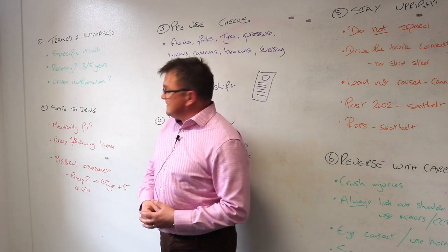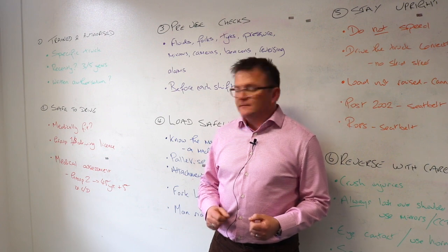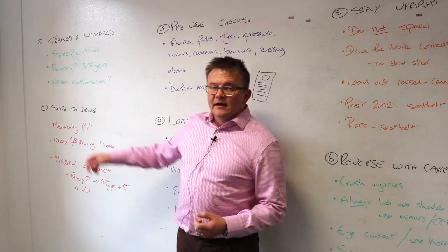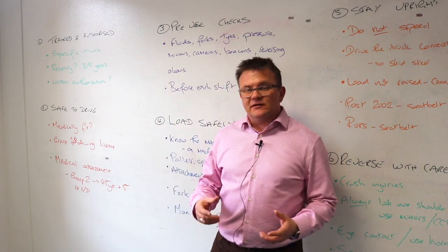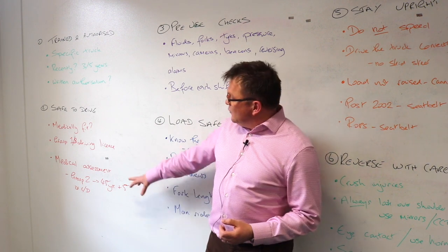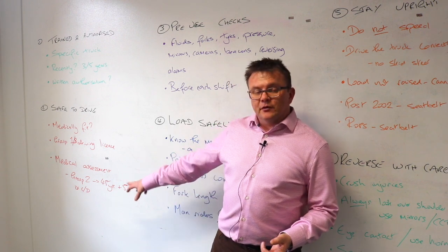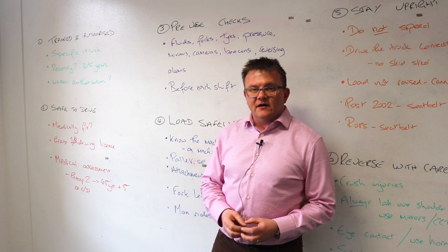Point number two: safe to drive. Is the operator safe to drive that forklift truck? Are they medically fit? Have they got the equivalent medical certificate of a group one or group B driving licence? We also advocate that they have a medical assessment through occupational health — that's usually post 45 and five years thereafter.